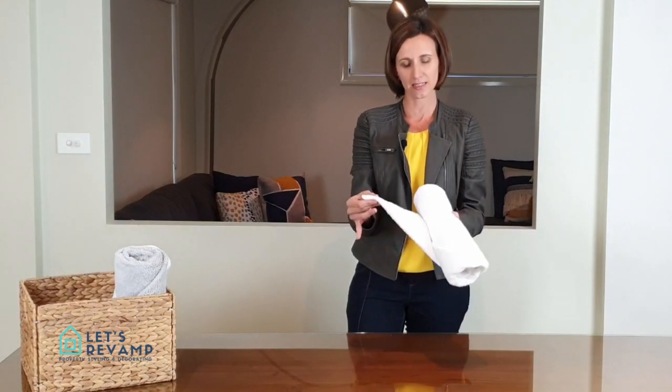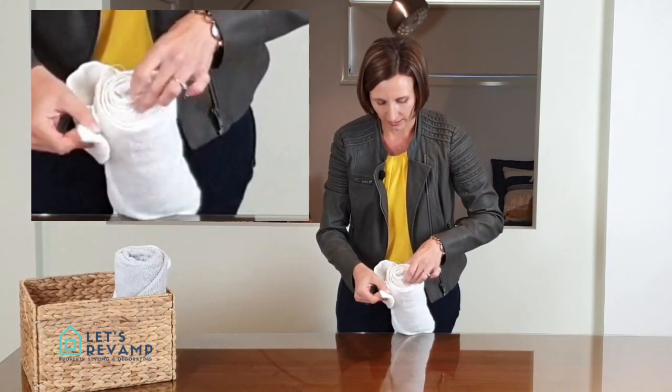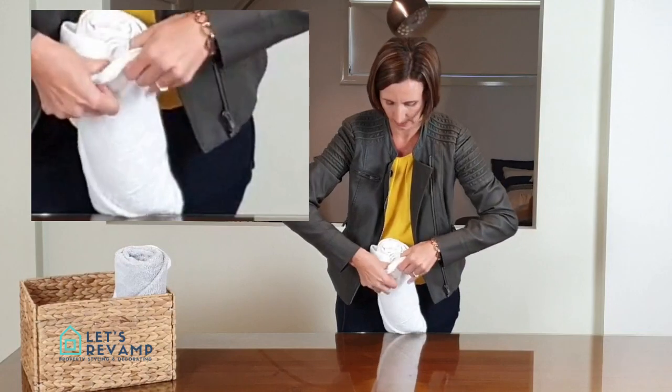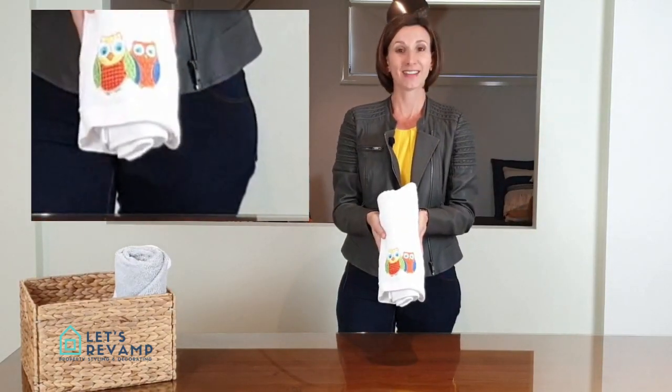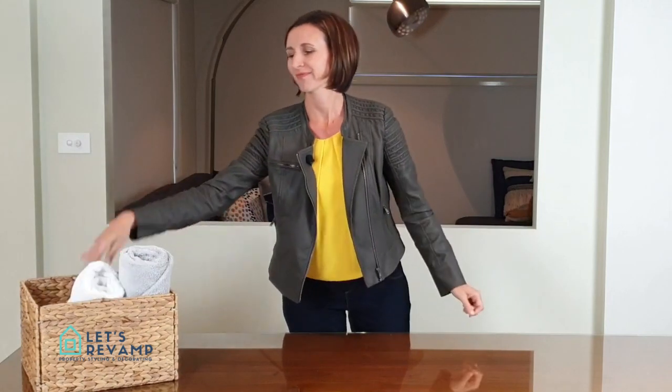And now this is the part that keeps everything together — it's the end. All you do is take this and then you stick it inside, nice and tight. There we go. There's your picture. You can throw it, you can play ball with it, and guess what? It stays nice and tight. Hope that helped you. Bye.